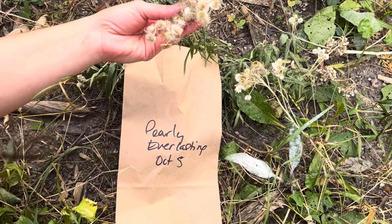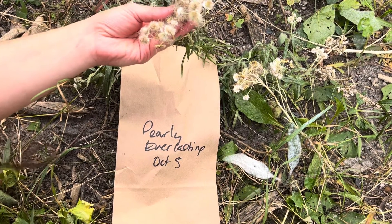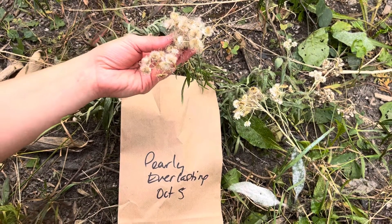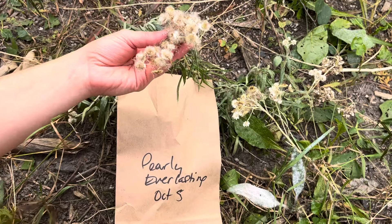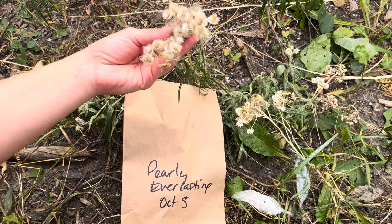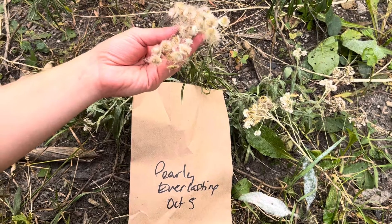This is a video on how to harvest pearly everlasting seed. First you want to grab a paper bag, write the name of the species down and the date of harvest. These seeds are wind dispersed and so a paper bag is the best option.